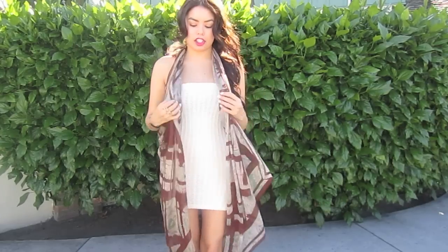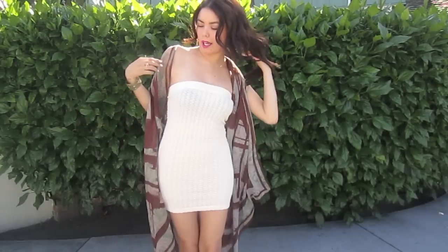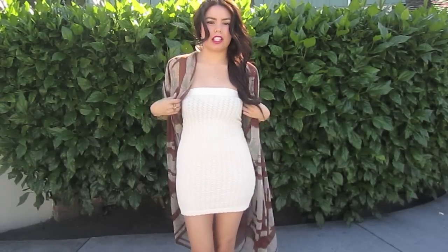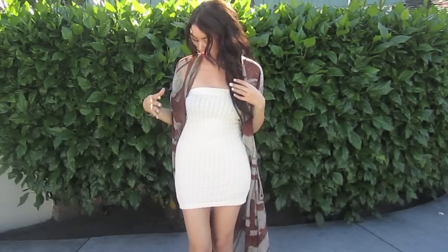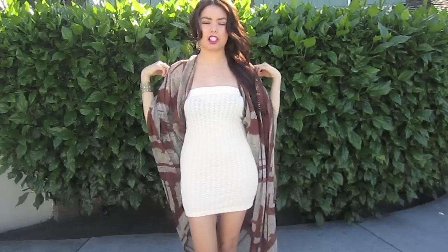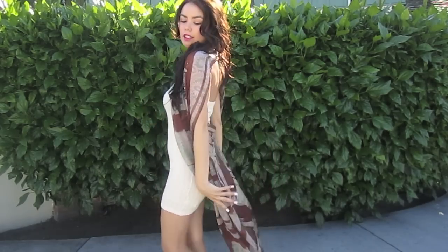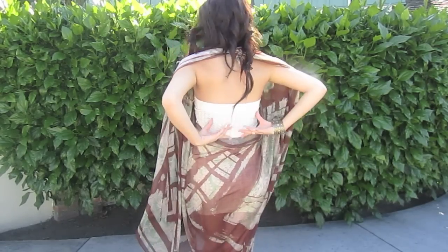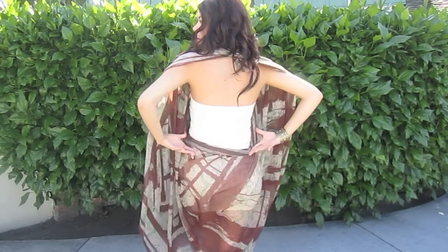Keep it on just like this, and you're basically just going to pull it back. So this is going to be that look if you want to show off your bathing suit or your dress or whatever it is that you decide to wear this with. And you're basically just going to throw it over your shoulders like so. And you have this gorgeous open back here.